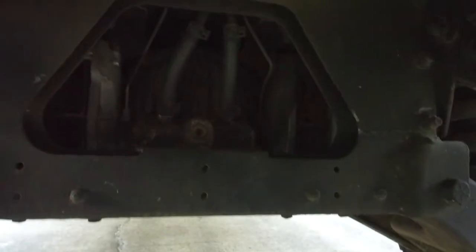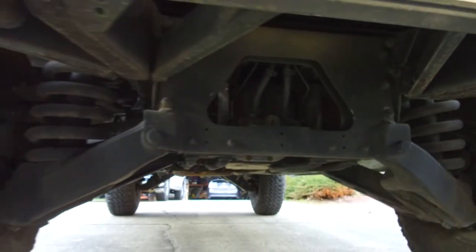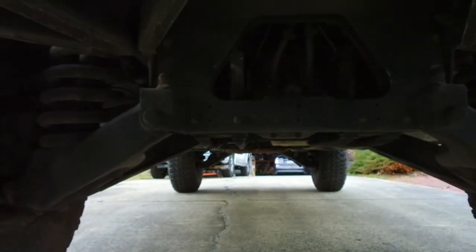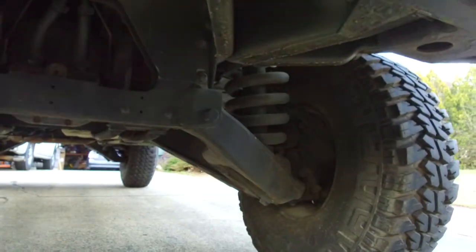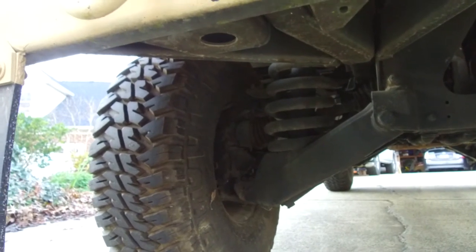Under here you can see the cooling lines to the cooled rear differential, which is one of the differences on this truck. The ground clearance is actually, in the center of the truck, an inch or two taller than some of the earlier generation trucks — I think the heavier-duty suspension pulled it up a little higher.